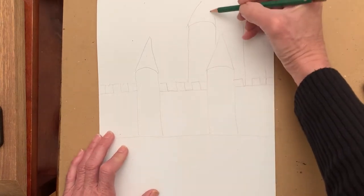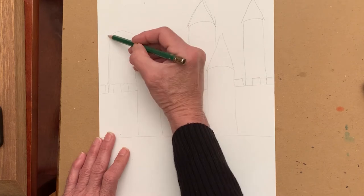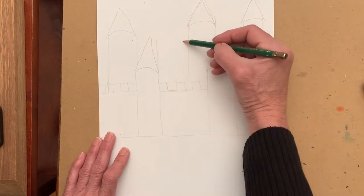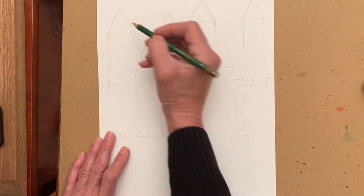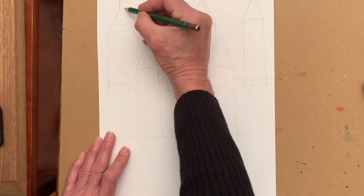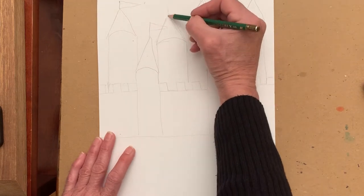If you make a mistake like I did right there, don't worry about it. You will be using a permanent ink marker and you can fix anything you don't like. Then you're going to put a flag on top — it's a vertical line and then a triangle off to the side. You can do that on all your towers.